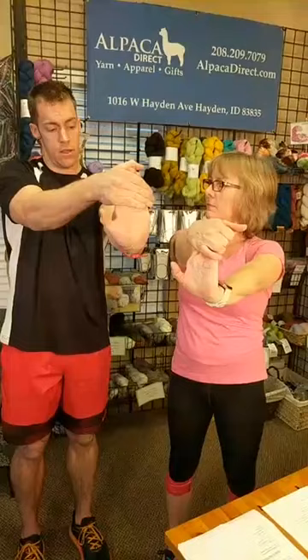You might hear your fingers crack — that's okay. The goal is lengthening: your muscles shorten from overuse, so we're trying to lengthen them out. The longer you can hold the stretch, the better.